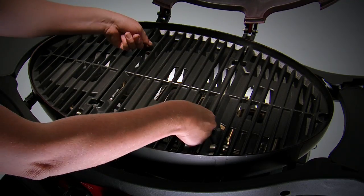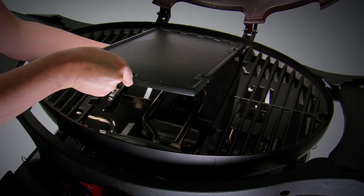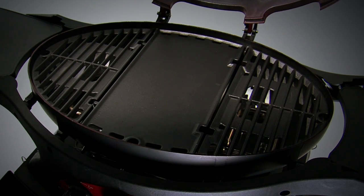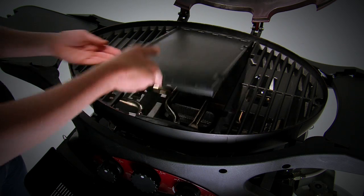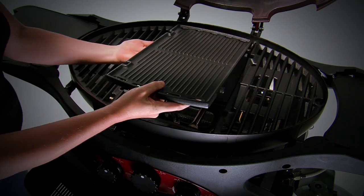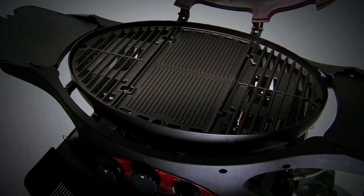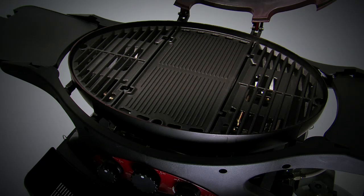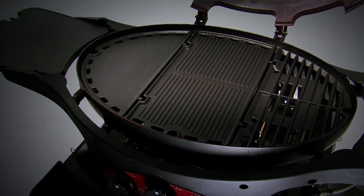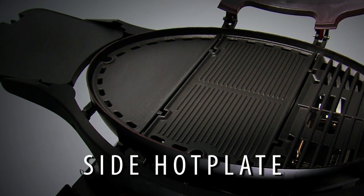Lift out the centre cooking grill and drop in the optional large cast iron hot plate with vitreous enamel finish. Smooth on one side for eggs, pancakes, onions or calamari. The griddle on the other side lets oil drain away for low fat cooking and is also great to barbecue fish, vegetables, even fruit.